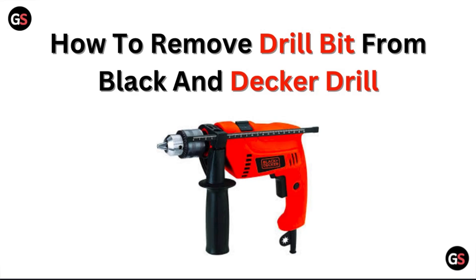Hi, welcome to our channel. In this video, we will discuss how to remove a drill bit from a Black and Decker drill.